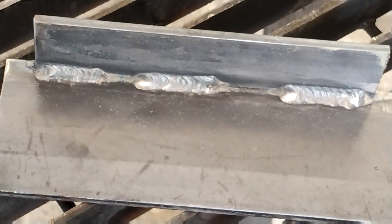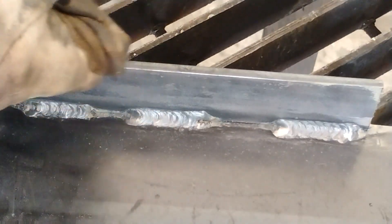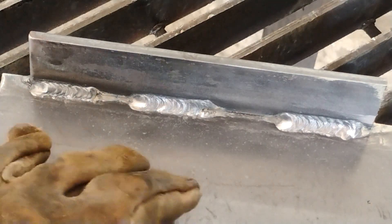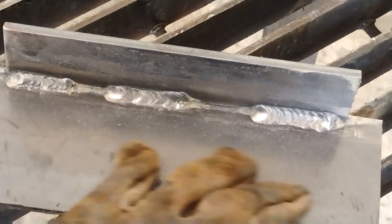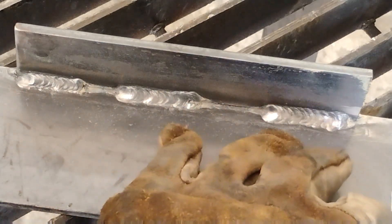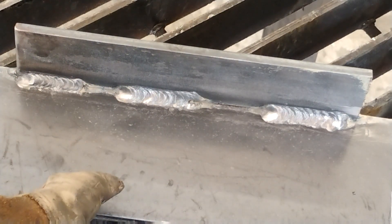We've got that welded, but we're not done until we can look at the weld, so let's clean it up with the wire wheel on the angle grinder. There we go — some good-looking flux core weld beads. You can see that heat signature on the back, which means we did a really good job. The beads don't look bad, and there's very little spatter because we cleaned up and got rid of that mill scale and any other contaminants.